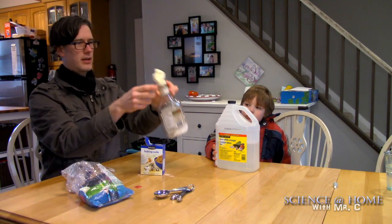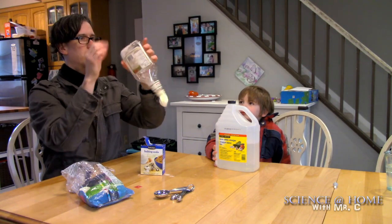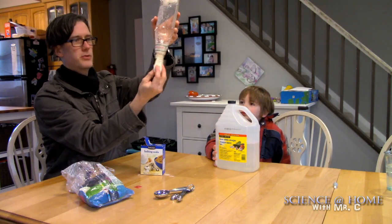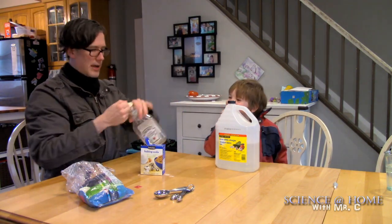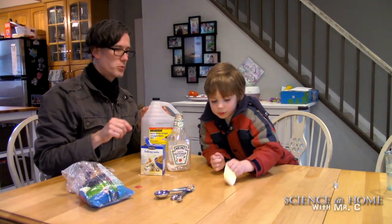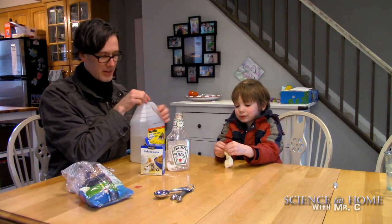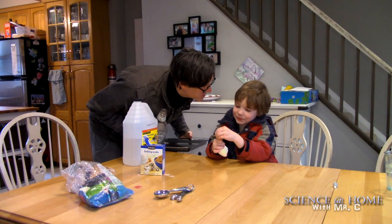The balloon should be wide enough that when I turn it upside down, the baking soda falls down inside the balloon. You can feel it in there. Now I can take the balloon off carefully without letting the powder out, and put it someplace safe. Next we take our run-of-the-mill vinegar.